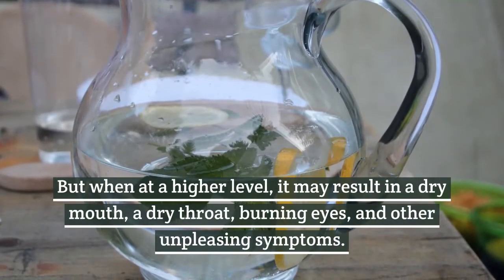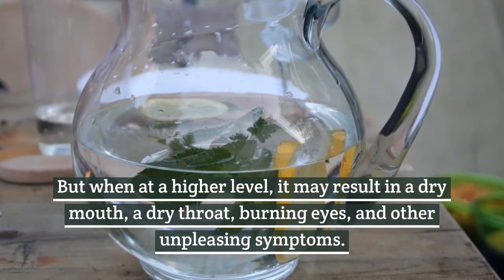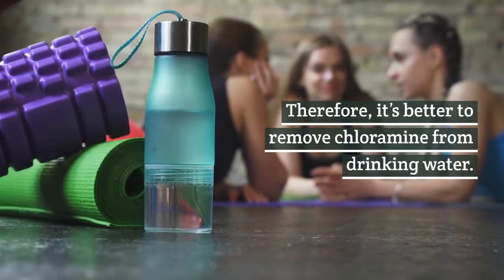But when at a higher level, it may result in a dry mouth, a dry throat, burning eyes, and other unpleasant symptoms. Therefore, it's better to remove chloramine from drinking water.